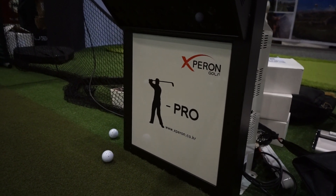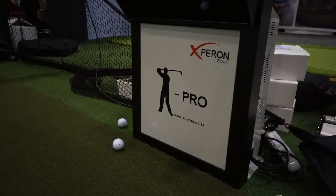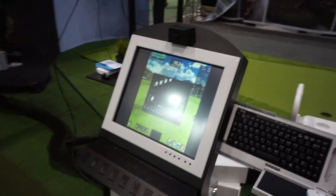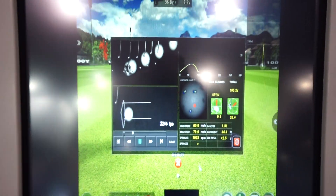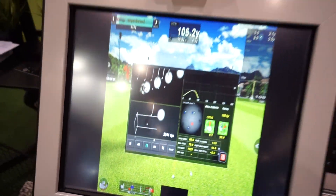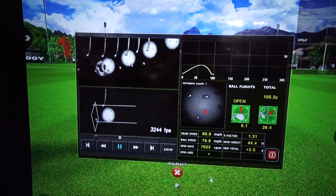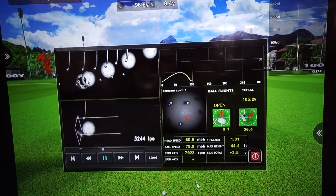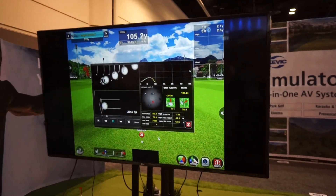Hey everybody, Cory here from Power2Pro. We're at the PGA Merchandise Show 2018, checking out the Experon Pro. It is actually measuring the ball — and they prove it. There's a little bit of a reflection on the unit, so we'll just go off of the TV here. Have a look at that — it is measuring the spin of the ball, and that can really help you out.